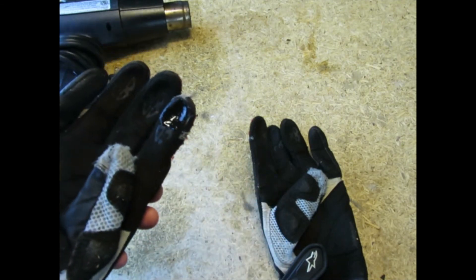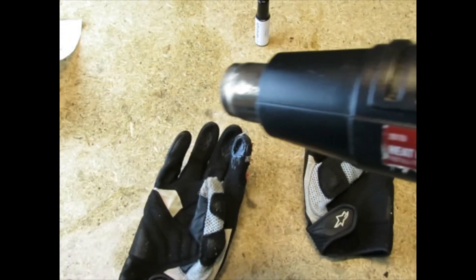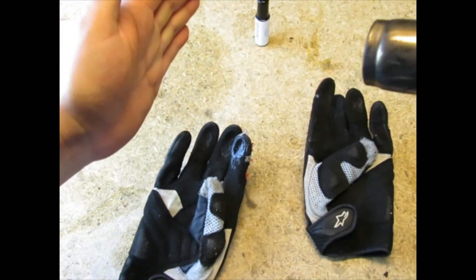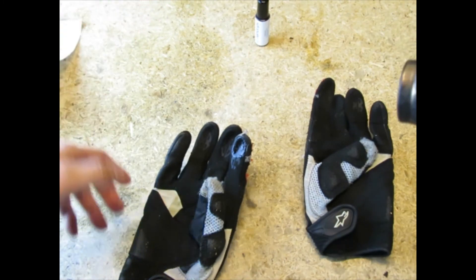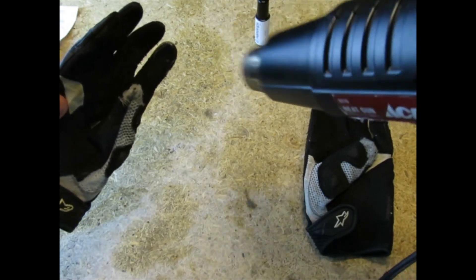I think that looks about good — I've got the whole finger covered. Now let's get out the heat gun and give it a little dry. We've got it plugged in on high, holding it about six to eight inches away from the glove, and just give it a good sweeping motion while drying. Make sure you don't get it too close — you don't want to melt your gloves. If you're using a hair dryer, you can use it on heat or air dry.